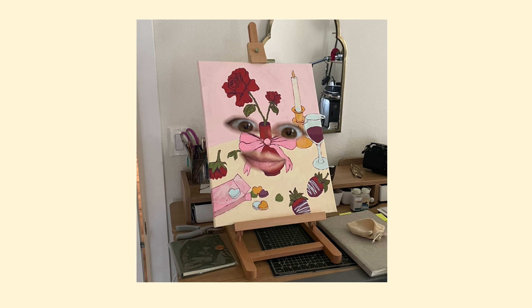I want to finish that painting that's staring at me. I am going to finish that painting.